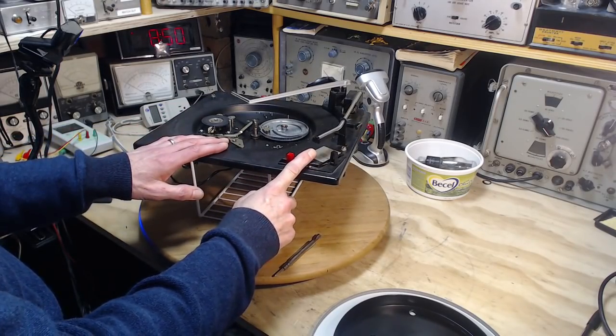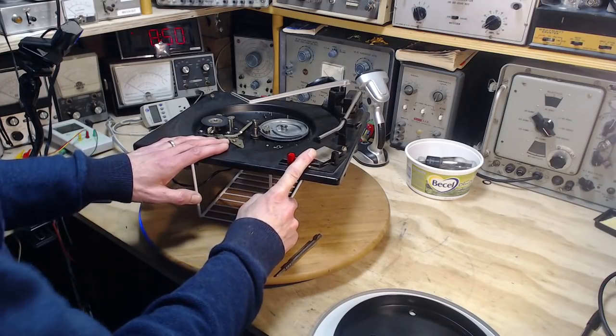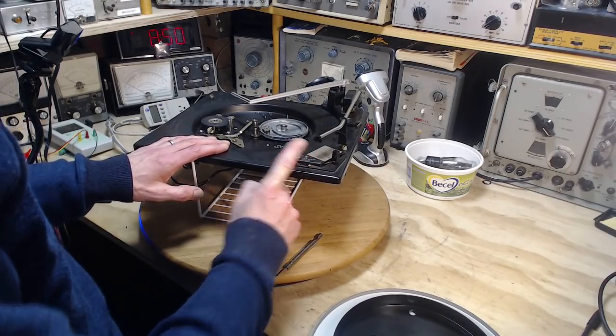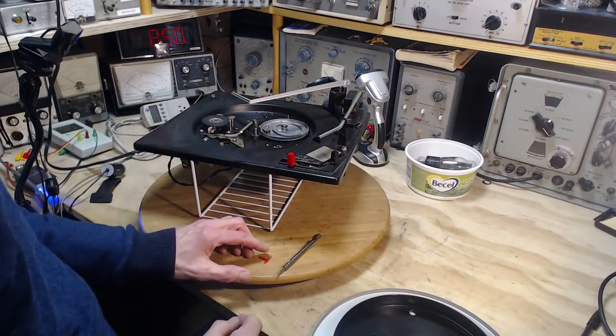The cartridge is a bit of an issue. Surprisingly enough, this old record player has come with three cartridges and two needles. So I'm really hoping that some combination is going to work.